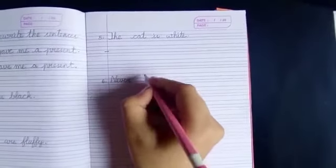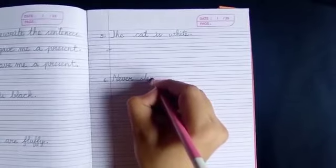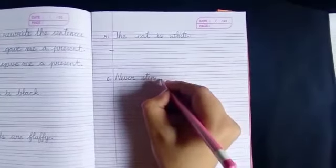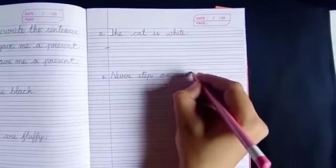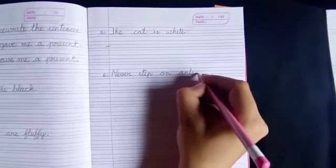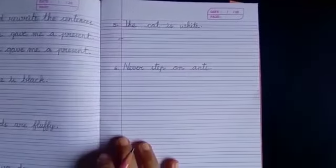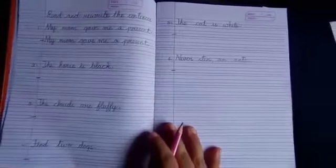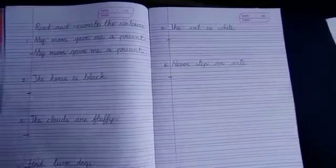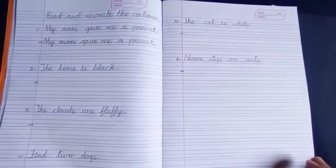Never step on ants. Here you will rewrite. Like this, students, you are going to write read and rewrite the sentences in your cursive writing book.